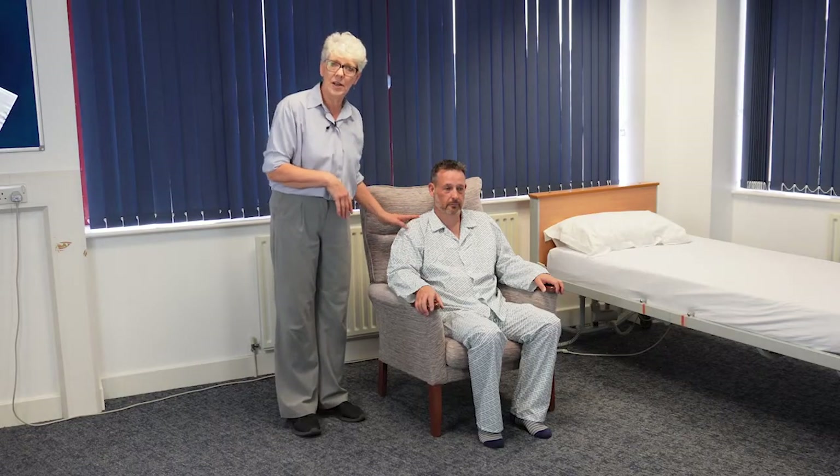Hello, my name is Julia Love. I'm an independent moving and handling practitioner and today I'm going to demonstrate a simple assist to help a patient to stand. We've already assessed Colin and I know that he has some ability to stand, just needs a little bit of help.